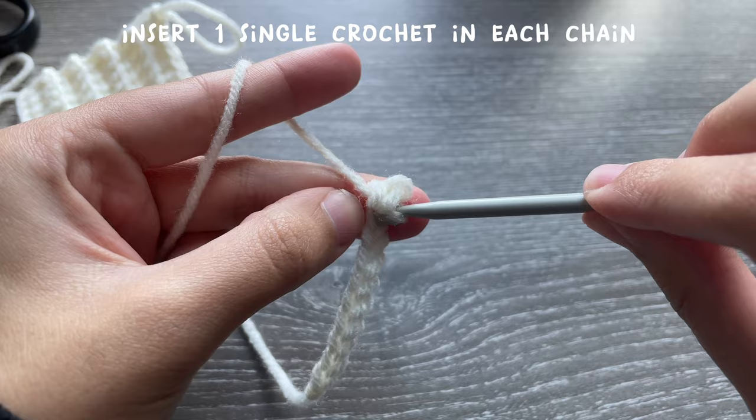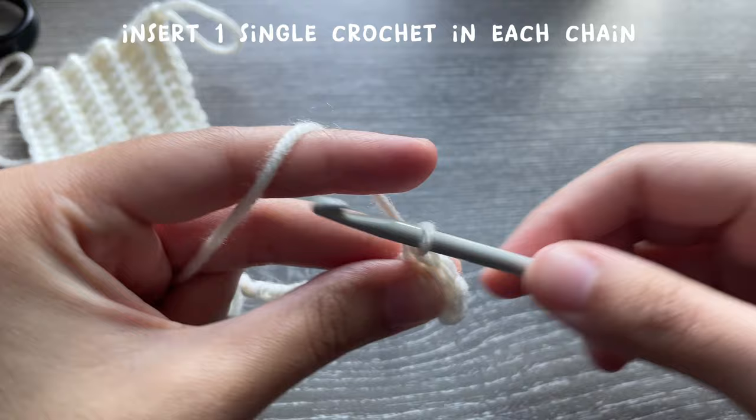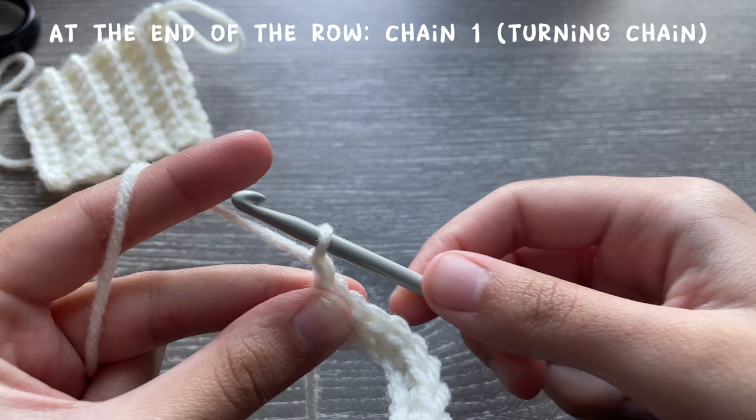To single crochet, you insert your hook into the chain, grab a loop, yarn over, and pull through both loops. That's how you single crochet. Now just go all the way down inserting one single crochet in each chain. Once you're done, you're going to do another turning chain, which is just a simple chain one.